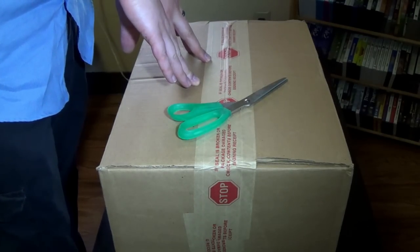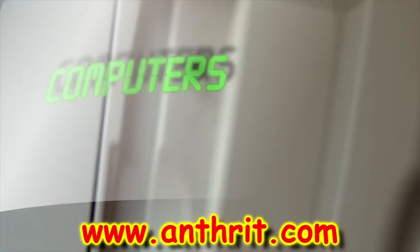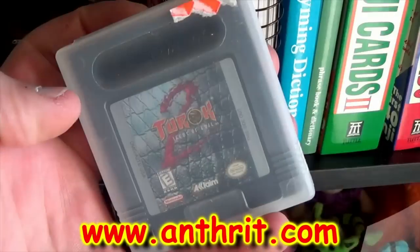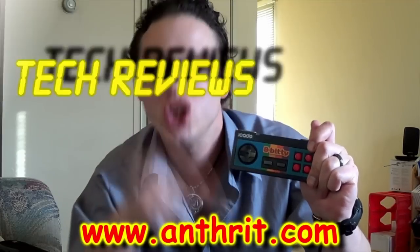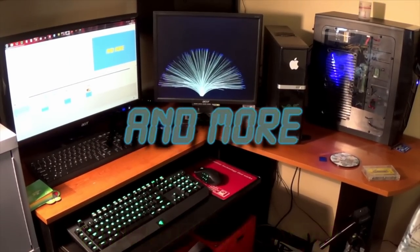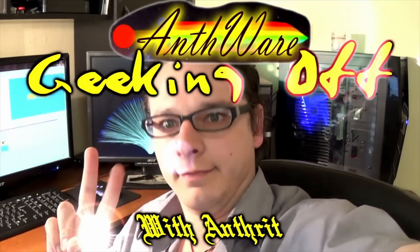Hello, and welcome to this episode of Geeking Off, where I upgrade my camera. Computers, gaming, retro gear, devices, tech reviews, and more. Geeking Off with Antwins.